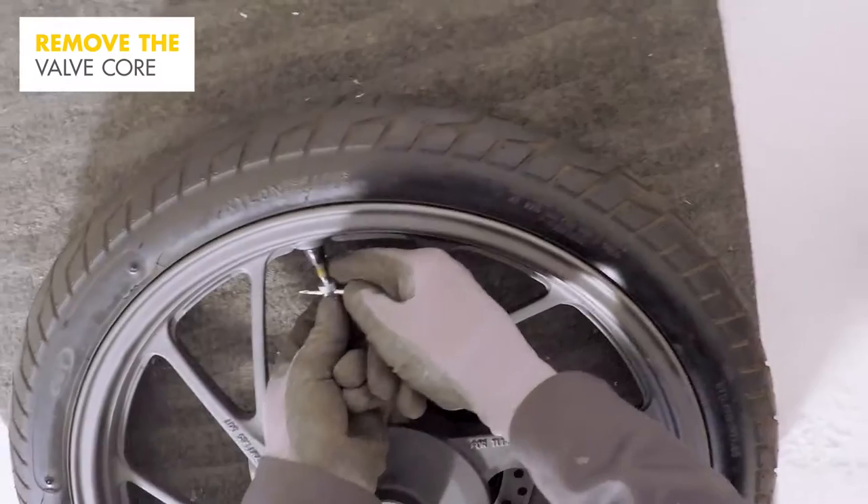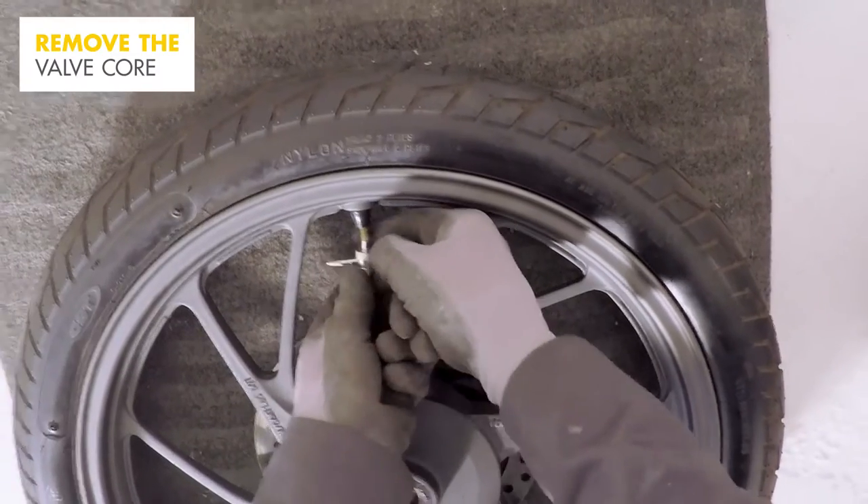Lay the wheel on the ground and, using the valve core tool, remove the valve core. This will begin to deflate the tyre.